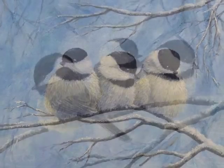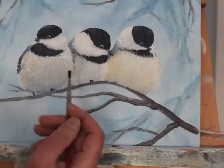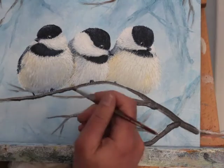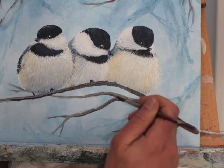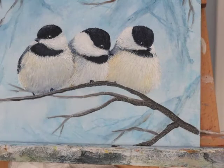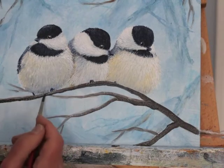Welcome to part 3 of this winter chickadees painting demonstration. In this part, I'm going to be painting the branches, doing some glazing, and doing final details. Like in the other first two parts of the video, a lot of this is at either two times speed or four times speed just to keep it moving, but not so fast that you can't follow what I'm doing. There may be some sections where I actually show you what I'm doing in real time, so we'll slow it down where necessary.